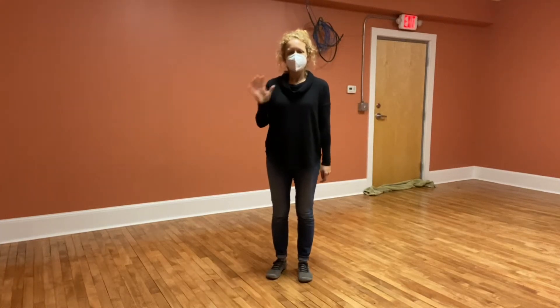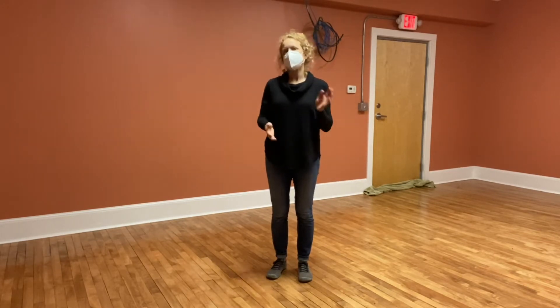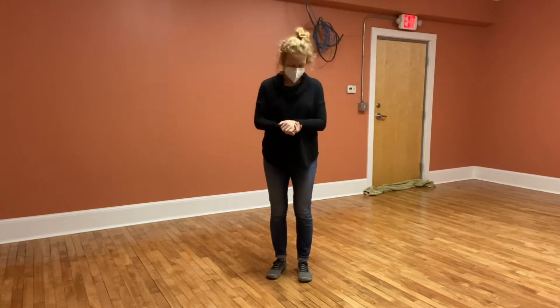This is class number five of C-Class, putting solo jazz in your partner dancing. For our solo jazz step tonight, adding on to a routine, we did bookie steps — or as a lot of people call them, James Browns.